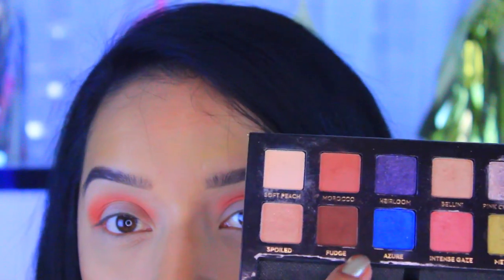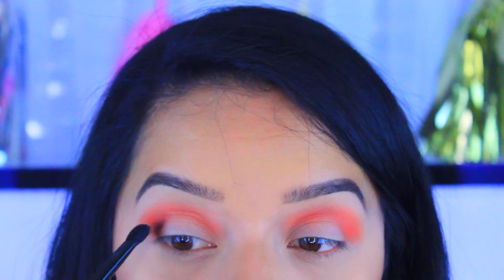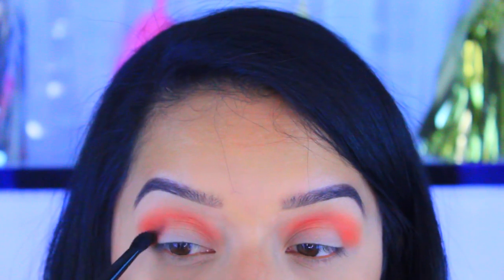Just to create a little bit more color, I'm going to take this color which is Fudge from the Anastasia Shadow Couture palette and place that on the crease.